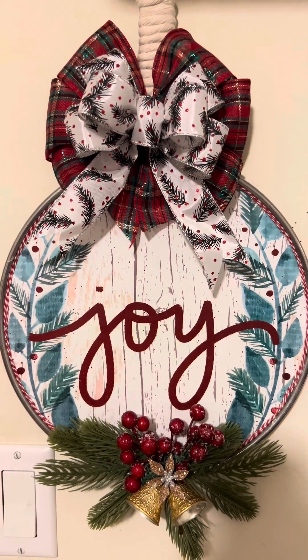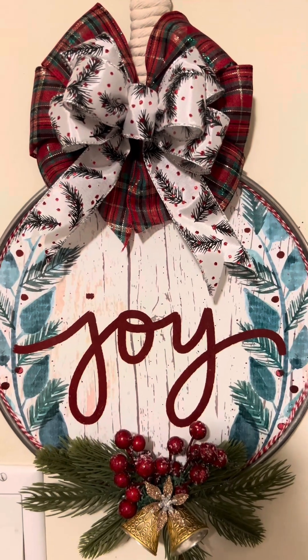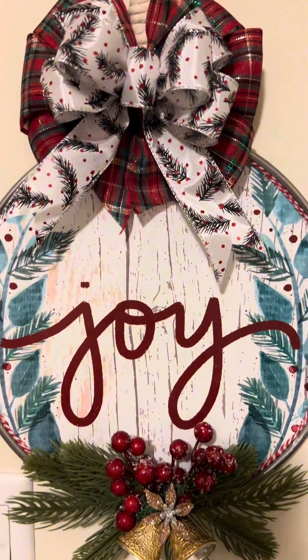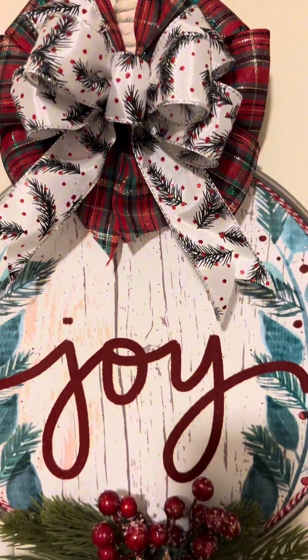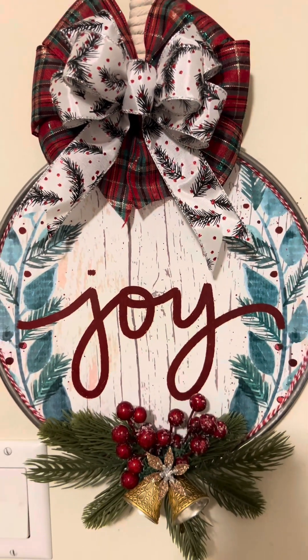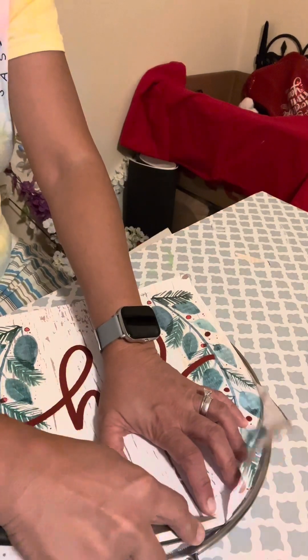Hello everyone! I'm going to share with you my DIY Christmas decor - a wreath or door hanger made of splatter screen and calendar, ribbons, berries, and greenery for the embellishment.